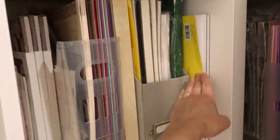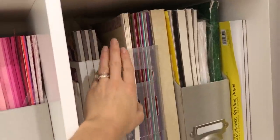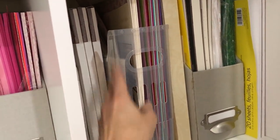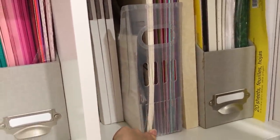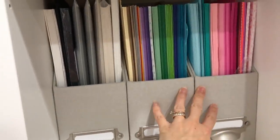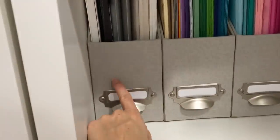In this cubby I have my specialty paper — my Bristol smooth cardstock, some watercolor paper, 12 by 12 cardstock sheets, and some more papers. I want to mention that this bin holds 12 by 12 papers; I purchased it at the Container Store for about $3.99, and I'll link that below. Next to it, this bin has my 8.5 by 11 cardstock. I have storage bins for my 8.5 by 11 cardstock that I picked up from Target.